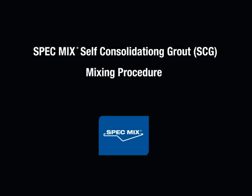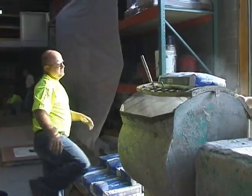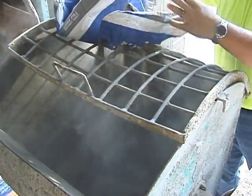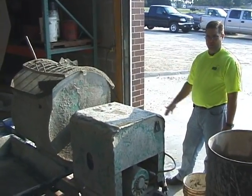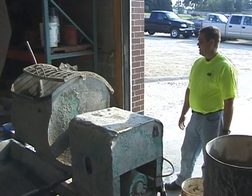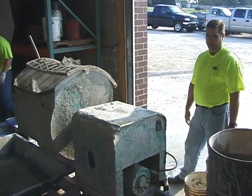The SpecMix Self-Consolidating Grout Mixing Procedure. Here you can see how SpecMix SCG is mixed. Our SpecMix technical services manager will explain the mixing. We've got to make sure that we mix this for about five minutes. We have some special admixtures in there that can take about a minute and a half to wet out, so it's important that we mix it at least a minute and a half, preferably five minutes.